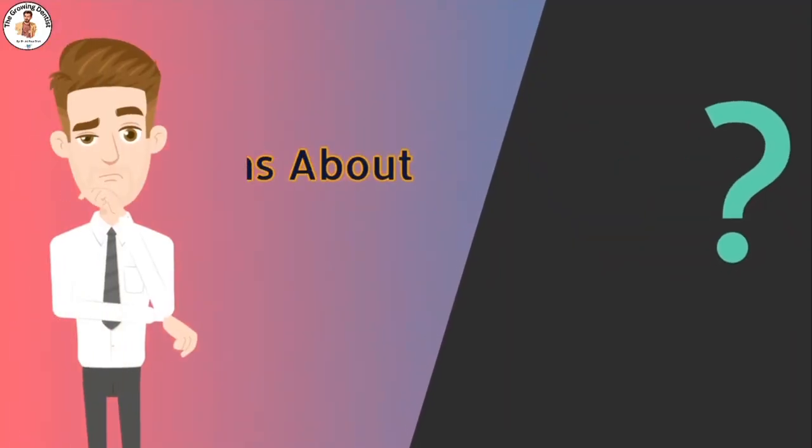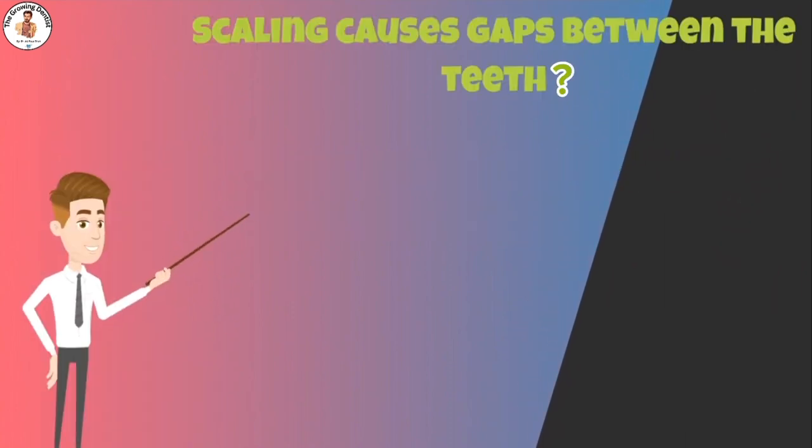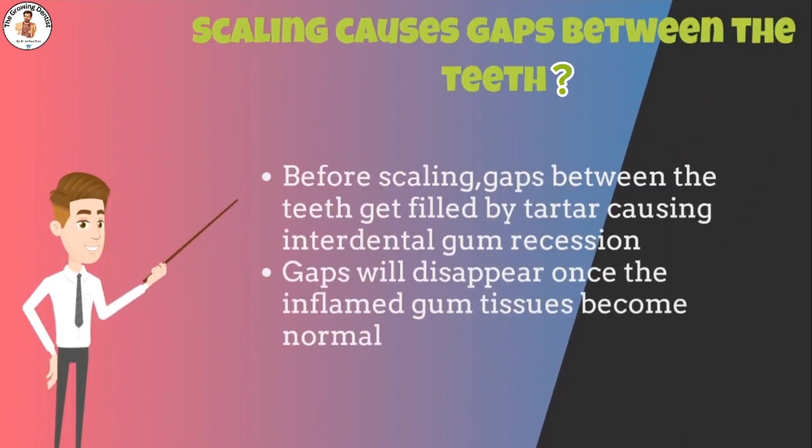Some people ask whether scaling causes gaps between the teeth to increase — the answer is no. Scaling doesn't create new spaces or gaps among teeth. When gum disease is progressing, the gaps between the teeth get filled by tartar. After scaling, when the harmful tartar is removed, patients feel that the gaps between their teeth have increased, but this is simply because the tartar filling is gone.